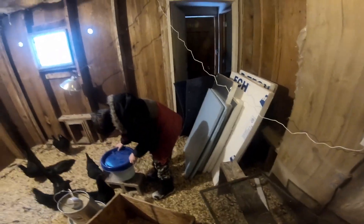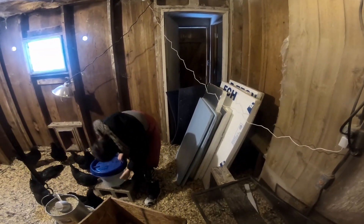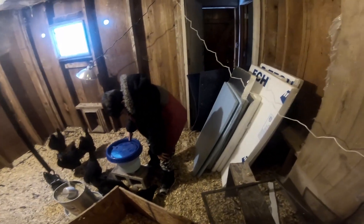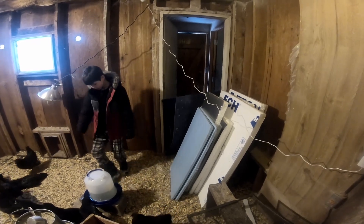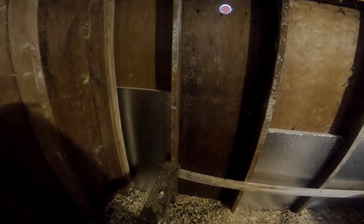Those blue mats are kind of like what the people that lived here before us used to put down underneath the wood flooring downstairs — I think it's supposed to reduce moisture. I'm going to staple it to the studs to cover up the styrofoam insulation so that the chickens don't peck it and eat it.